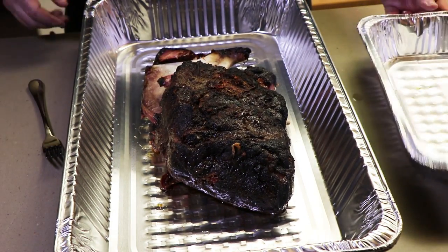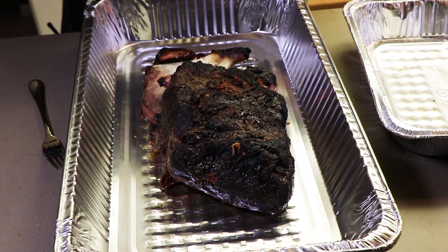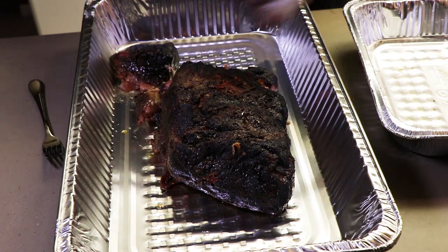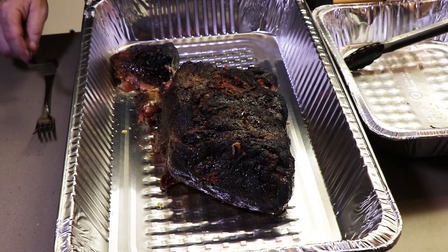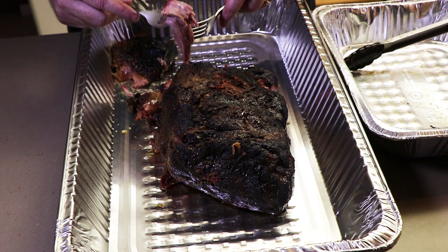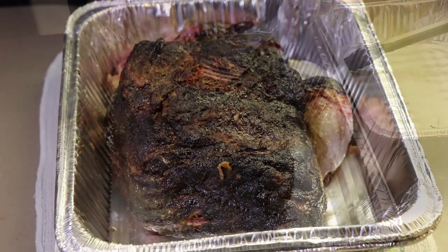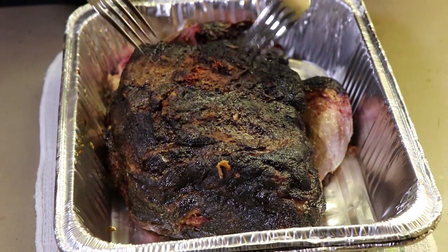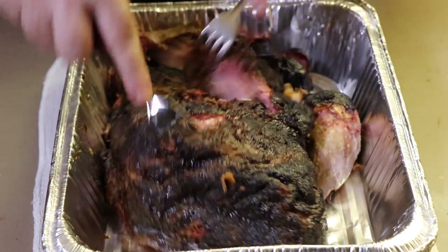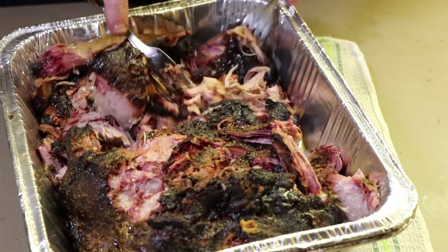So here it is. I was transferring it from this foil pan into here and it just started to disintegrate. The bone here just comes right out — look at that — which is what you want. We're going to pull this, transfer it over to the other pan, pull it with some barbecue sauce, but look at how tender that is. Nice bark on here too. Here we have our pork butt ready to pull and I'm just going to use two forks. I don't have any of those bear claws — I should probably get some.